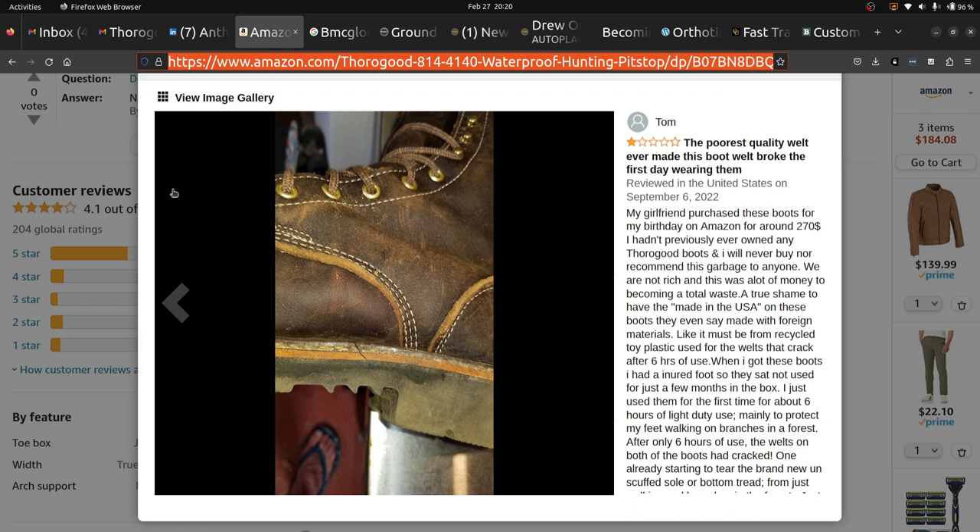I take them out, look at the boots — looks pretty good. Start looking around, see the welt. The welt looks kind of strange, it's kind of separated a little bit. Start looking at the midsole, the piece right under the welt where the boot is actually attached. There's a scratch — but it's not just a scratch. I bend it a little bit and the whole thing is cracked.